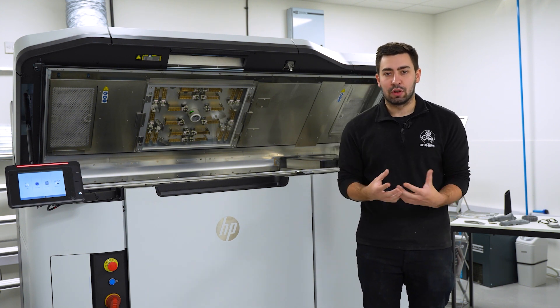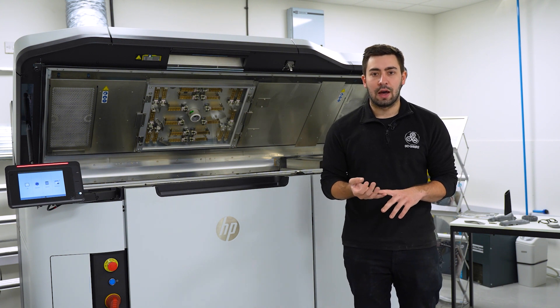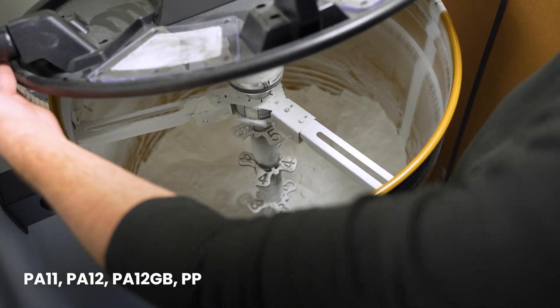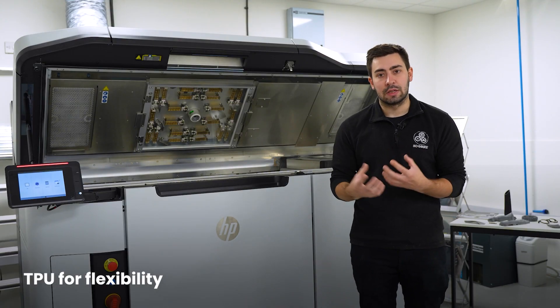The main thing is you have a lot of different material availability. HP offers PA11, PA12, PA12 glass bead, polypropylene, and a TPU, which gives you a lot of flexibility as well.